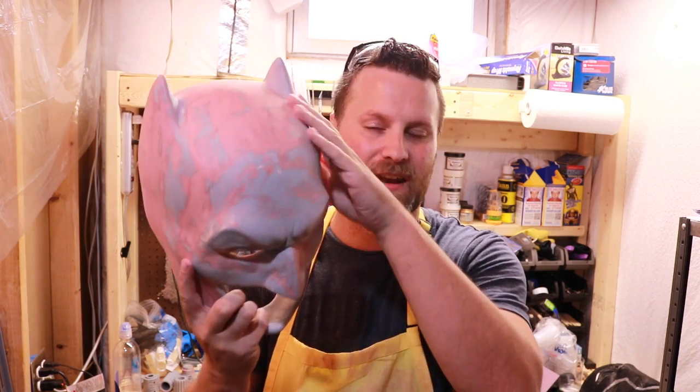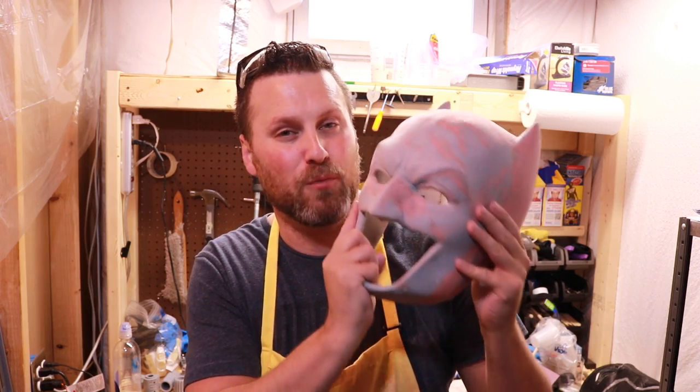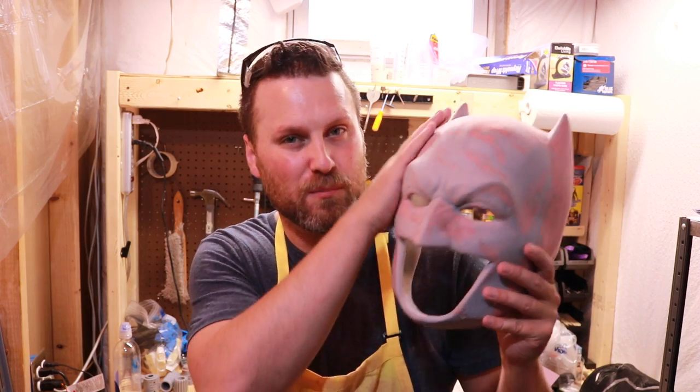So again, now that I've applied some Bondo, sanded it back down and I've got it nice and smooth and where I want it to be, I'm going to bring it back outside, hit it with another coat of primer and then paint this bad boy black — assuming there's no more imperfections that I want to touch up. Alright, so here's the helmet again, it's all primed up and ready to go.